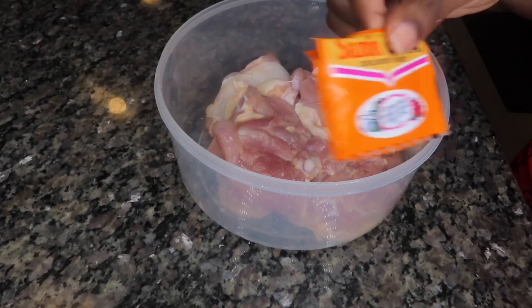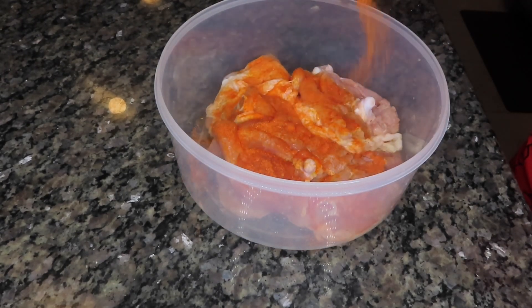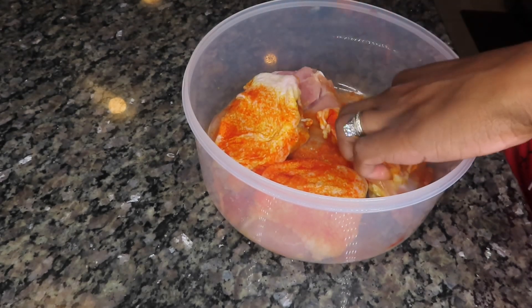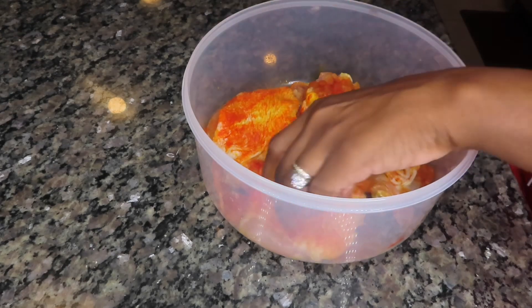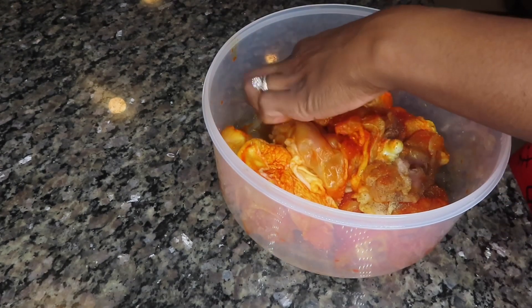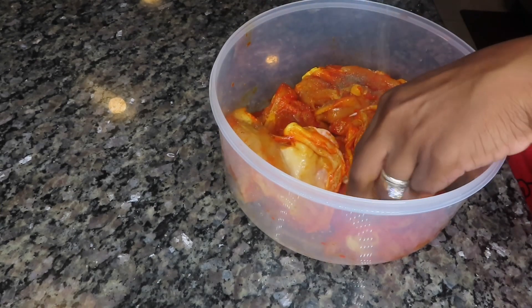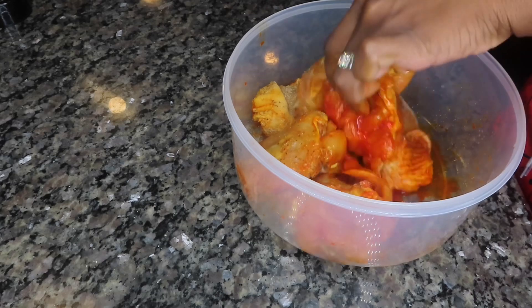Alright, so the first thing we're going to do is season our chicken. I have some bone-in and skin-on chicken thighs. I'm going to season this with some sazon, which is one of my favorite seasonings to use, especially on chicken. I'm going to be using two packets of that, along with some salt, some pepper, some onion powder, and some garlic powder. We want to make sure that we season up our chicken thighs really, really well.